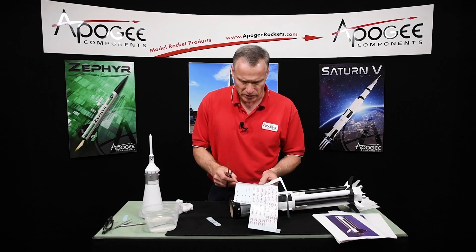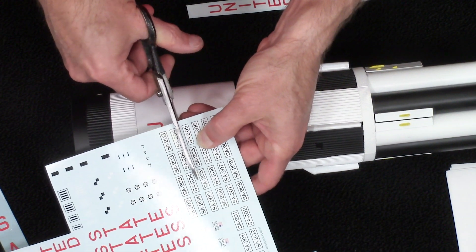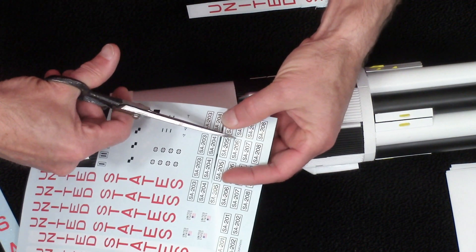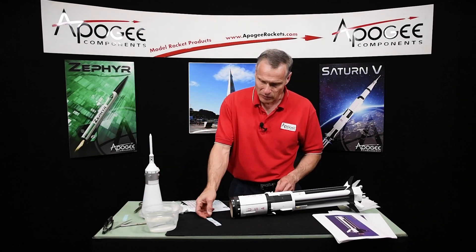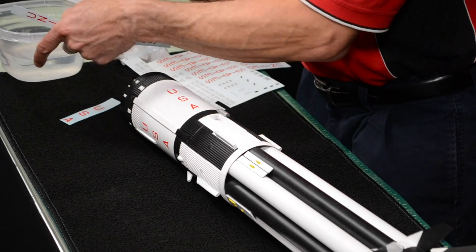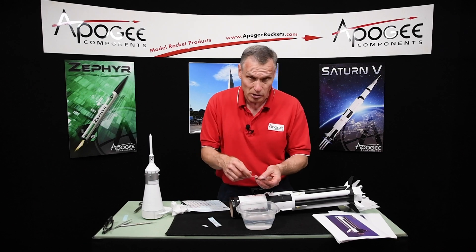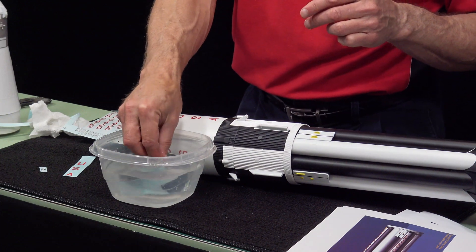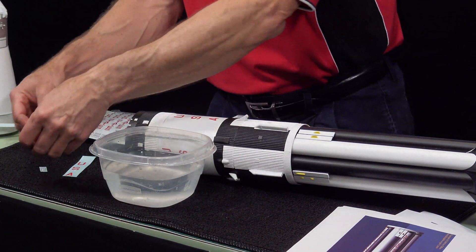I also need SA-205 because that's the one I'm building here. I only recommend doing maybe three decals at a time and getting them wet, because they do come off pretty easily. I just dip them into the water like this. I usually lay them on the table because otherwise they'll just float around in the bowl. You want to get them really good and wet — make sure the paper soaks in the water.